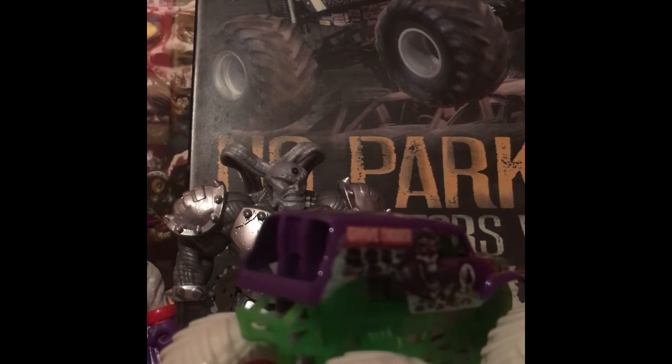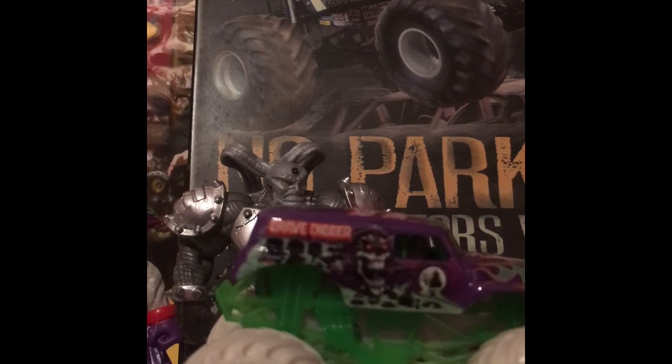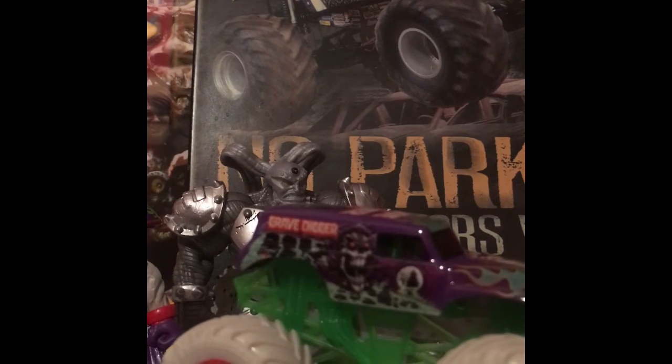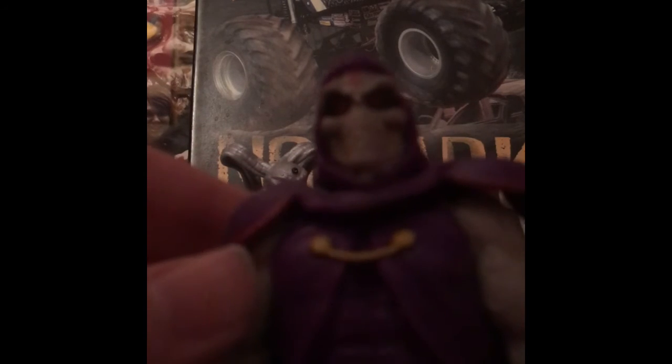It's also got a blue-green roll cage which looks really cool. I can't wait to run this truck in my sign-up series. And let's take a look at Grim — he's got a little bit of arm articulation, a rubber cape, and there are his shoes and everything. He looks really cool. He kind of reminds me of Darth Sidious from Star Wars.